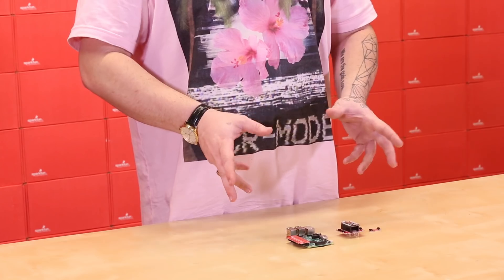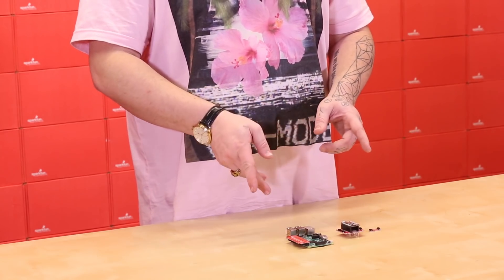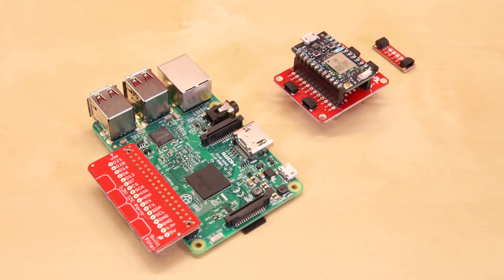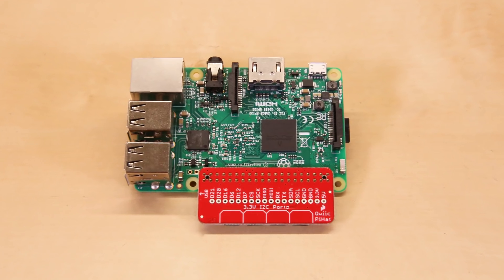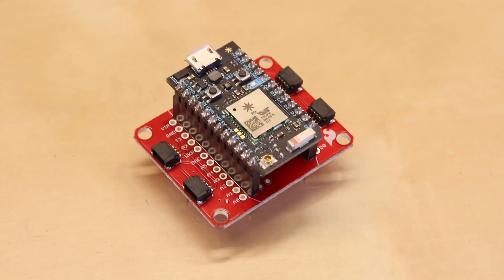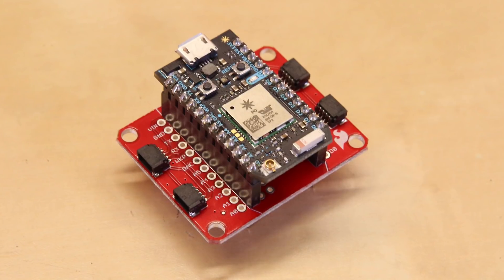We've actually expanded the compatibility of the Qwik system to a few other development boards besides just the Arduino. We have a hat for the Raspberry Pi, as well as a Qwik adapter board for the Photon.